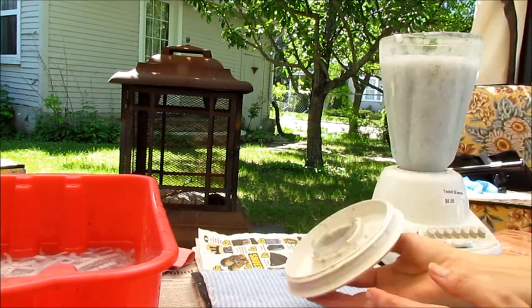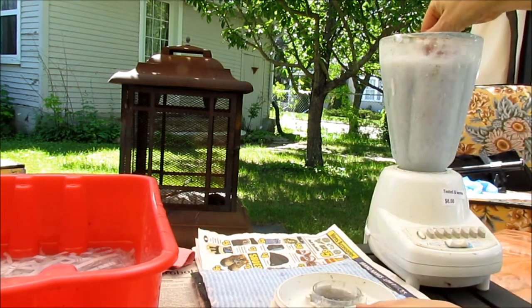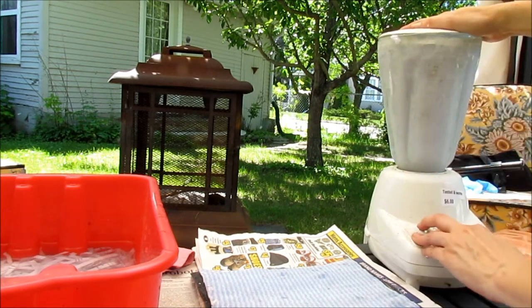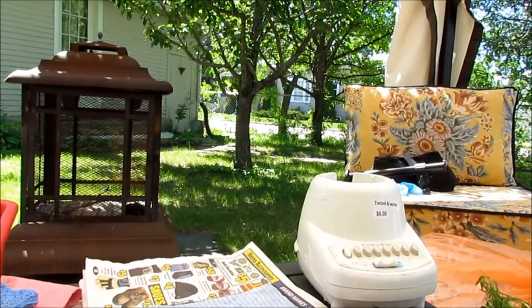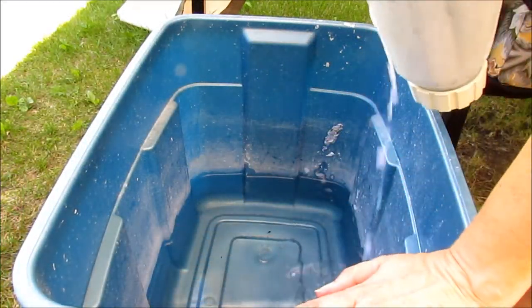Just pulse it. You're trying to get basically a slurry where everything's broken down. Do a couple more pulses. You can really see it's just like a milky, lumpy mess.